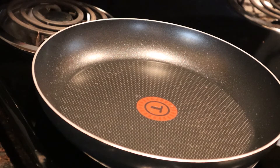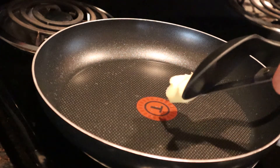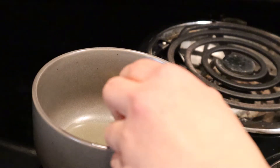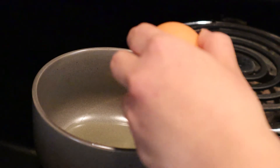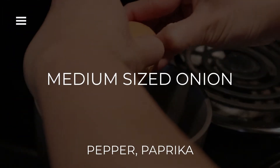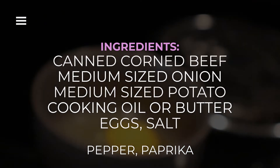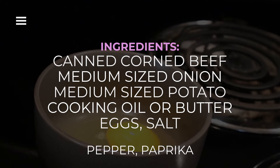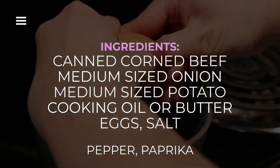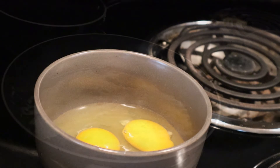Time to put the oil or butter in the pan. For me, I'm going to cook with butter in the pan for my corned beef with potatoes.